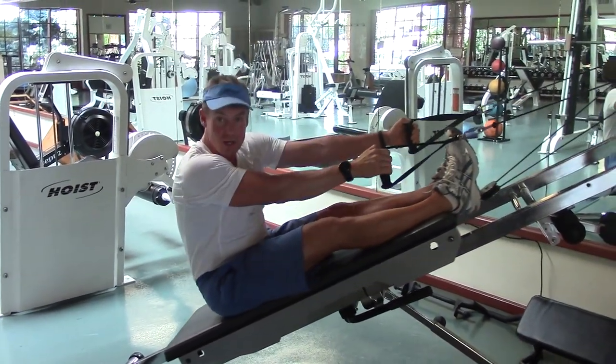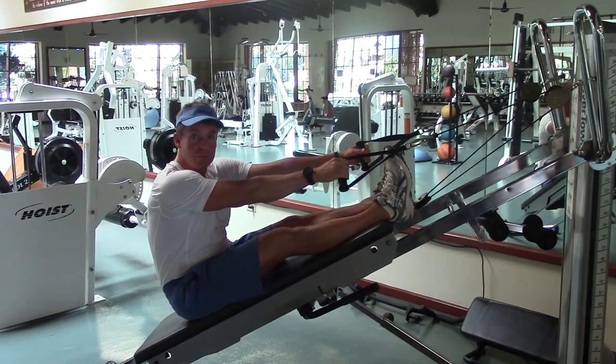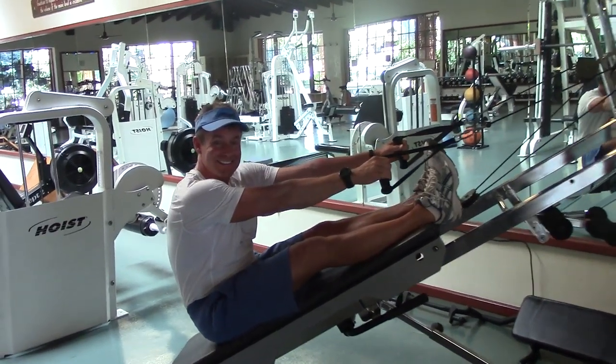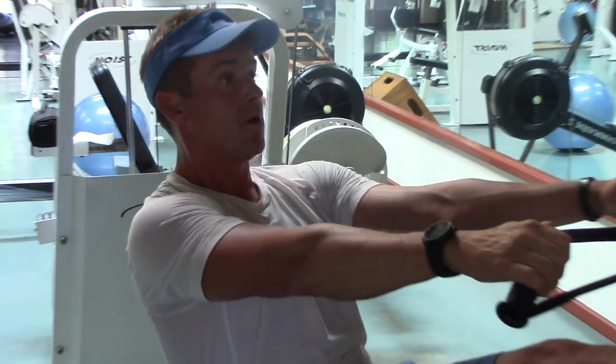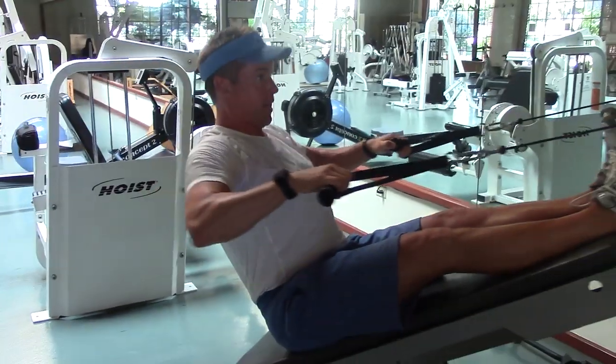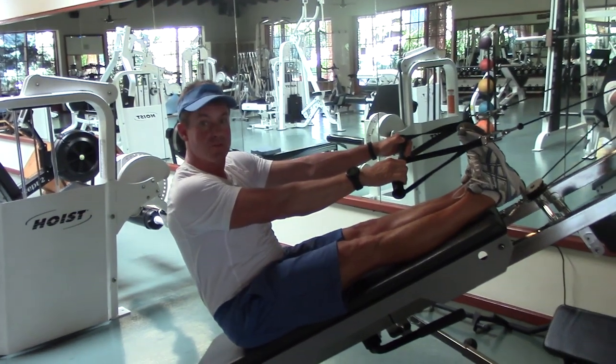Strengthening and stretching all the muscles that support your spine is going to help you build a stronger back. The final one is one of my favorite muscle groups to work for posture and protecting the spine — the upper back. In this one, I'm going to keep my legs nice and firm, like lifting the kneecaps in yoga.